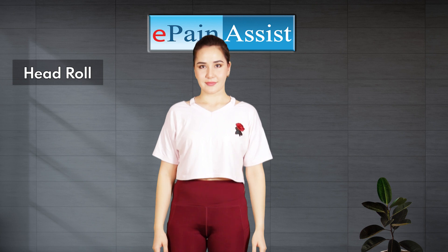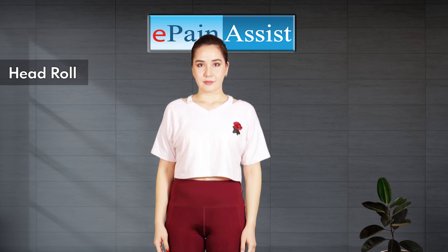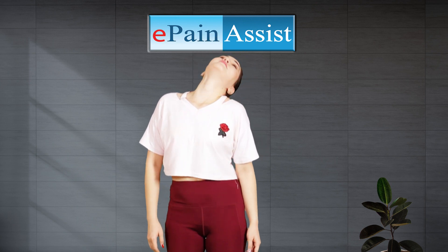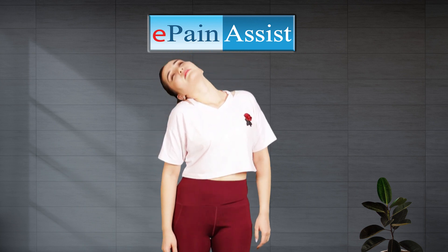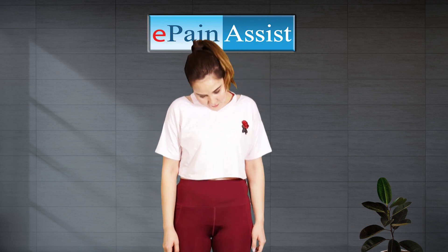Head Roll Exercise. Stand straight with arms at your sides and feet shoulder-width apart. Bend your neck down and slowly roll your head to one side in a clockwise direction and complete a full rotation. Then roll the head in an anticlockwise direction. Repeat it five times.